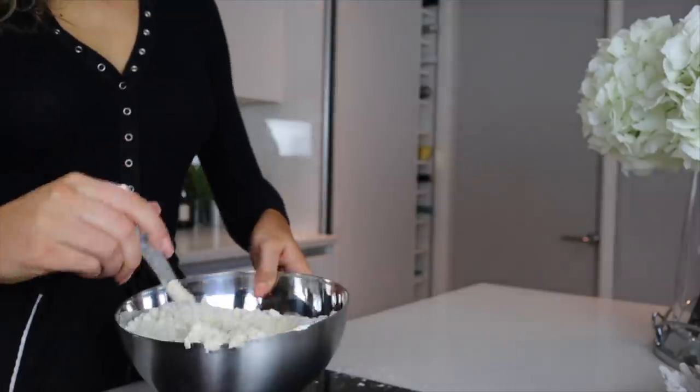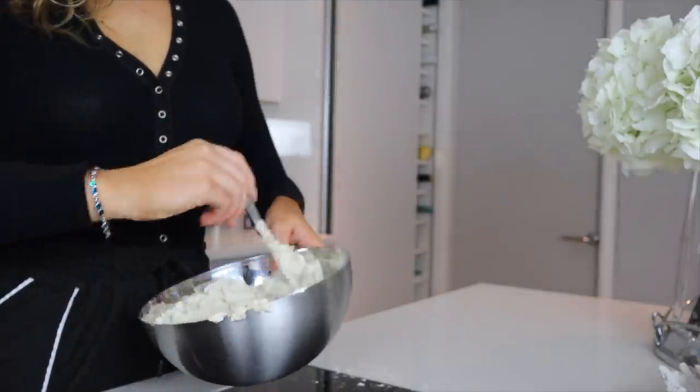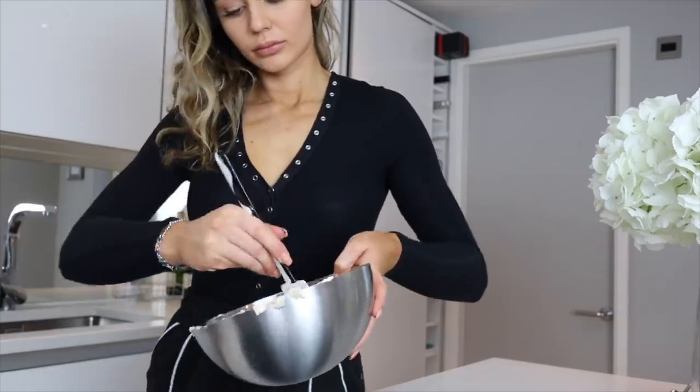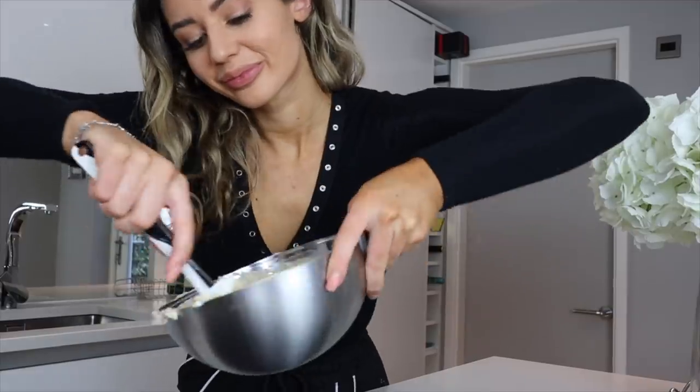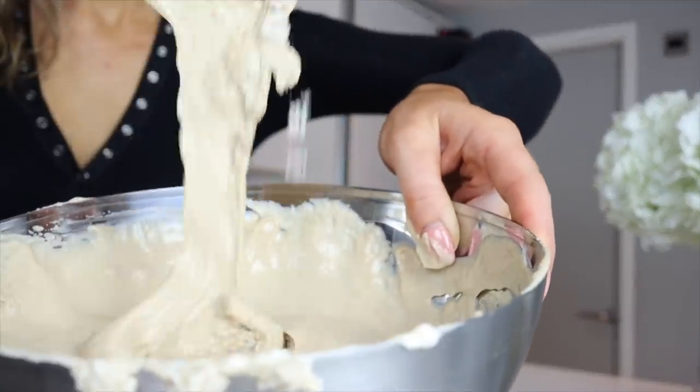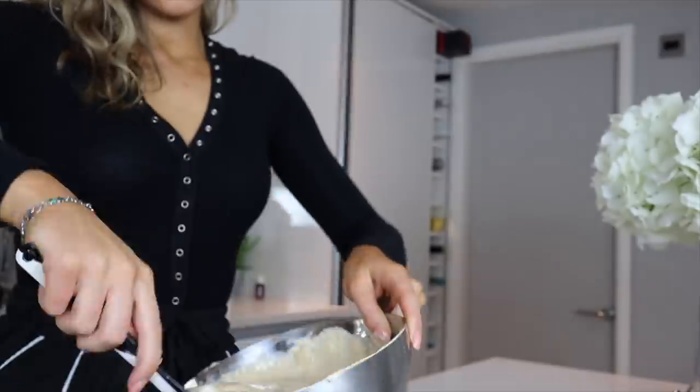Make sure you use a big stirring bowl because I've made the mistake so many times of trying to mix it in the smallest bowl ever. As you're stirring it kind of goes to a thinner consistency — it looks like the most delicious cake batter right now. It gets thinner as you go, which makes it easier to pour into your tubs.